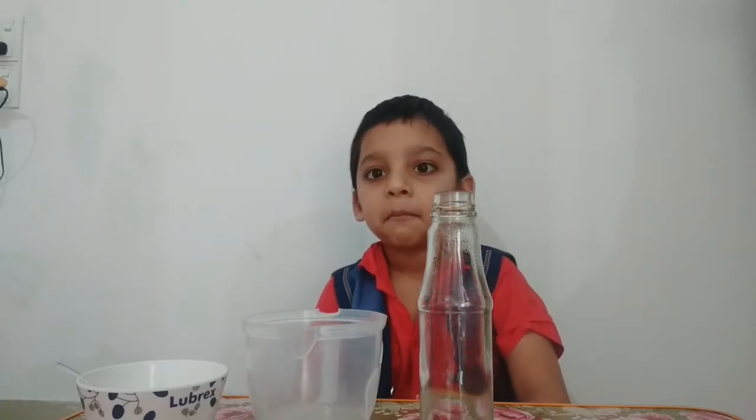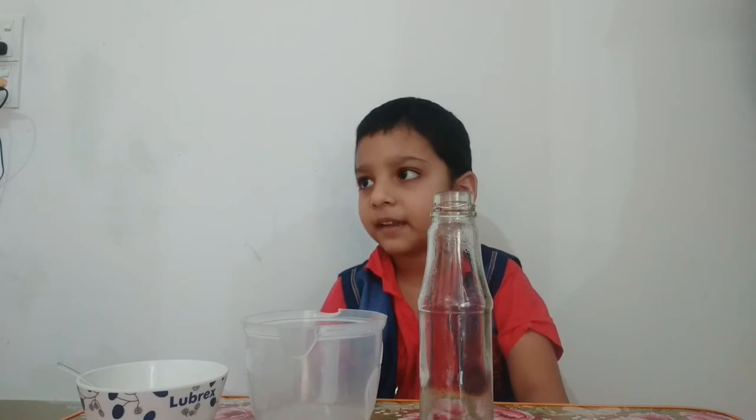Hello friends, my name is Sammeek. Today I am going to make a new experiment.